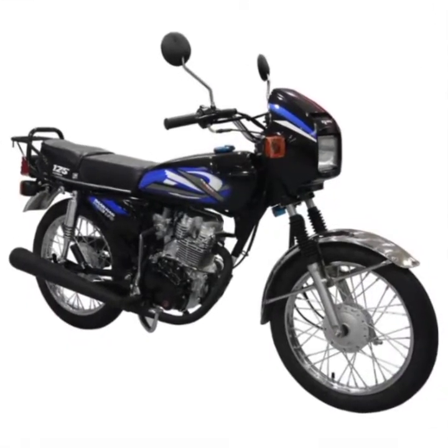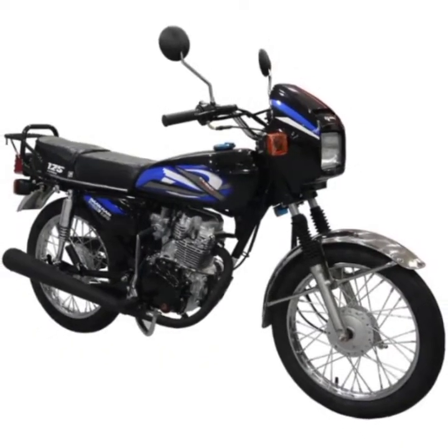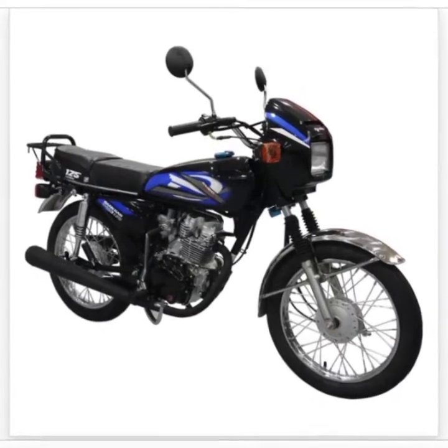Frame Type: Business. Front Suspension: Telescopic Fork. Rear Suspension: Swing Arm. Front Wheel: 2.75-17. Front Brakes: Drum Brake. Rear Brakes: Drum Brake.